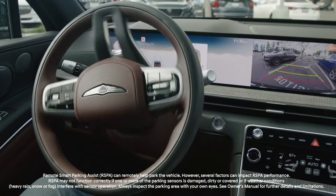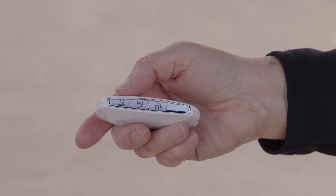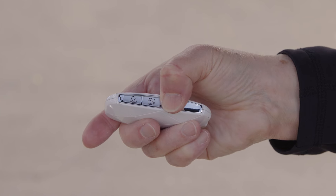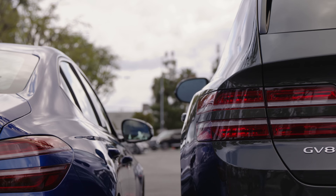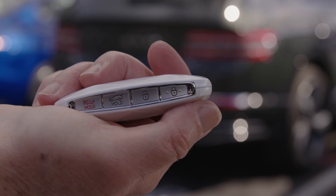This parking assist feature can be operated while inside the vehicle or from outside the vehicle by using the remote functionality on the smart key fob. To remotely move your GV80 when it is parked, approach and press the door lock button on your smart key fob to lock all doors.